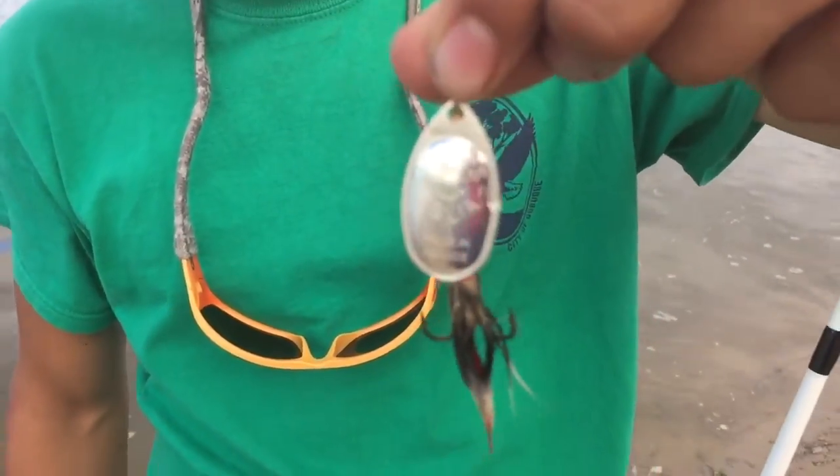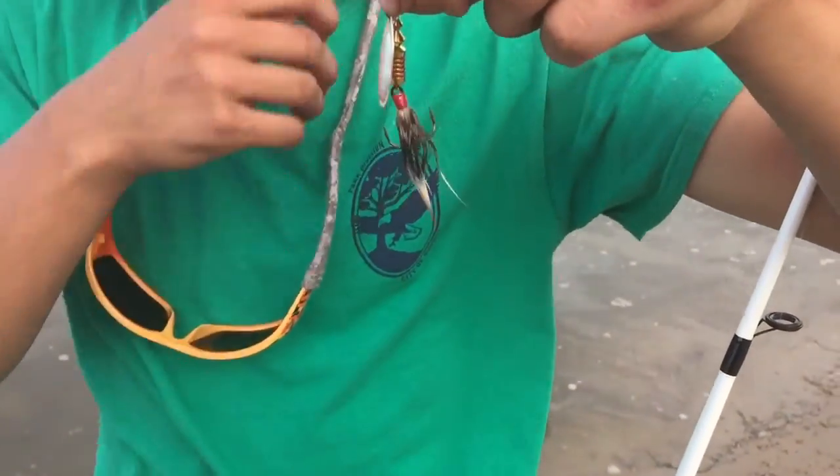Oh, look at that little thing! That looks like one of those earrings that B.A. Baracus has.